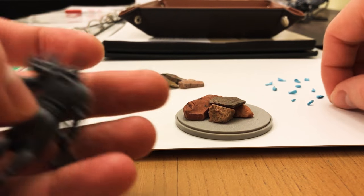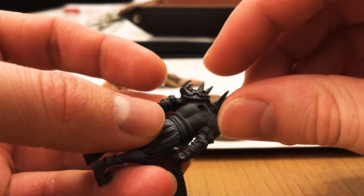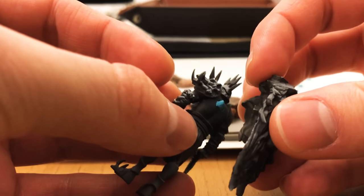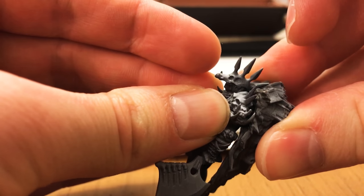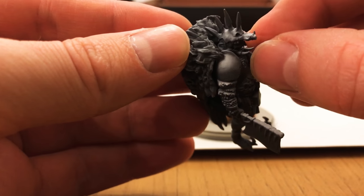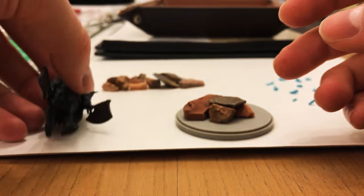So what I'm gonna do first is just grab one of these and I'm gonna mount his cape on him. And this is all just placeholders so I can paint him later. A little bit of pressure. Alright, the cape's good.